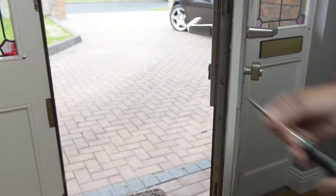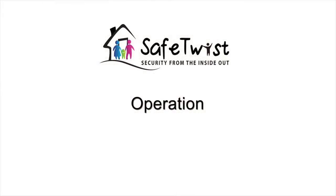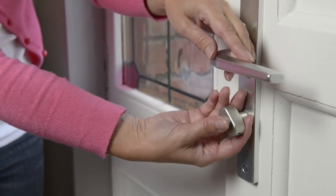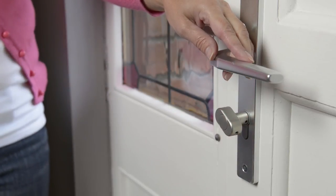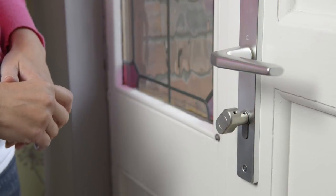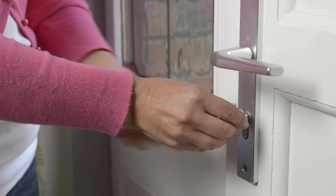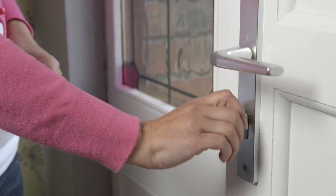And now you're finished. SafeTwist has two modes: engaged and disengaged. When you want to lock or unlock the door, put SafeTwist into the engaged position and turn it just like a key.